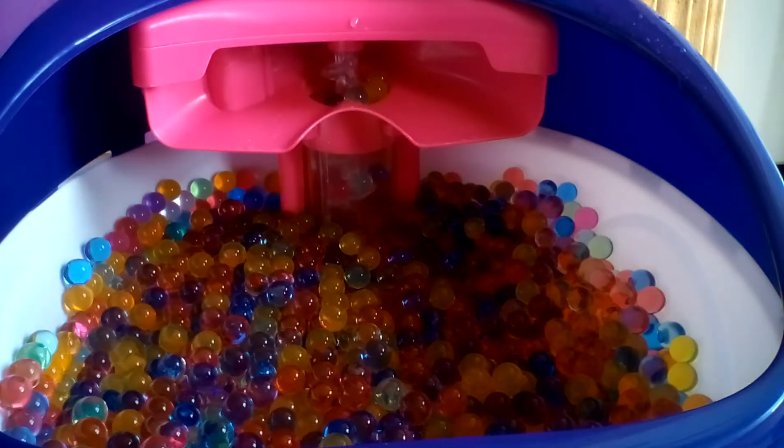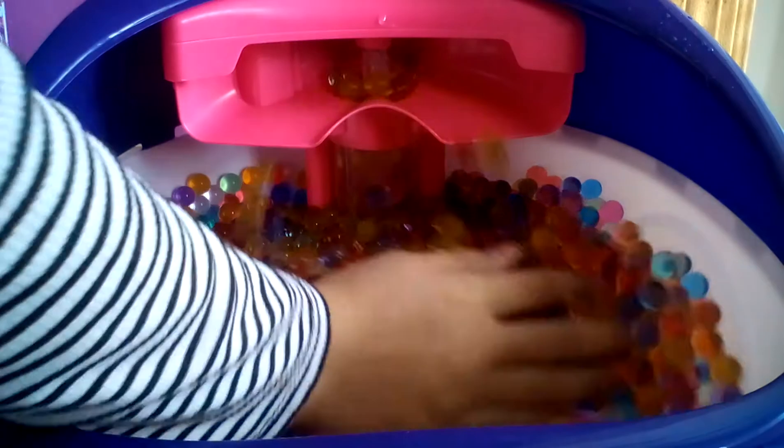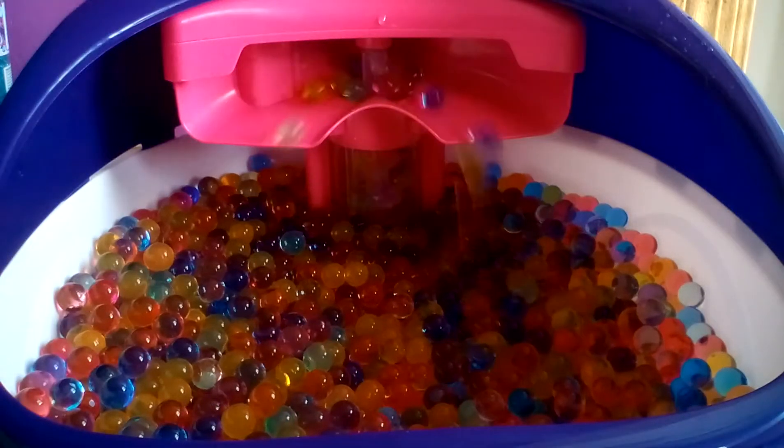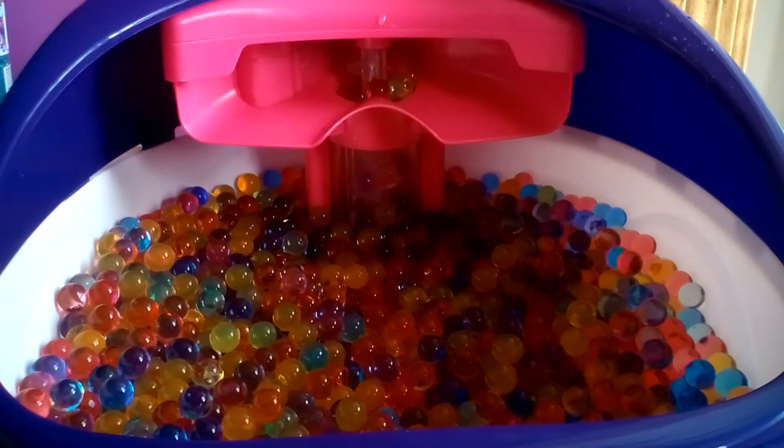Uh-oh. Oh my gosh, I've just been flying! Okay, the Orbeez are picked up. Nothing ever happened. But just look how cool this looks.